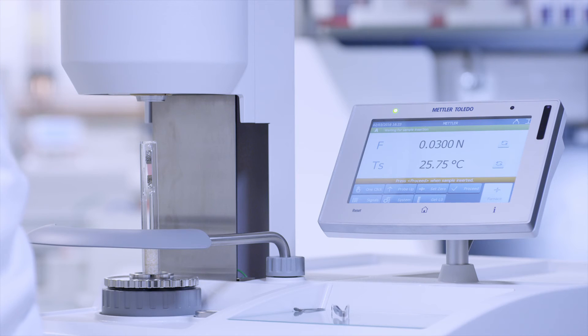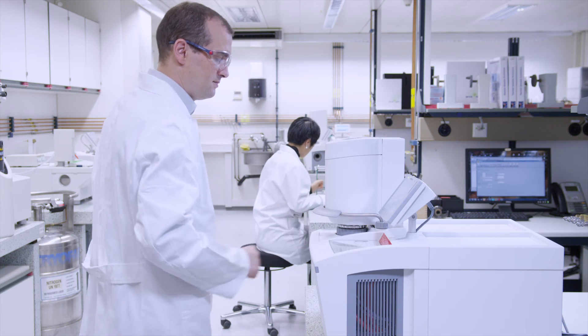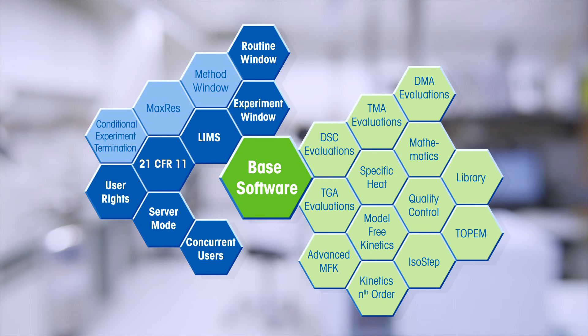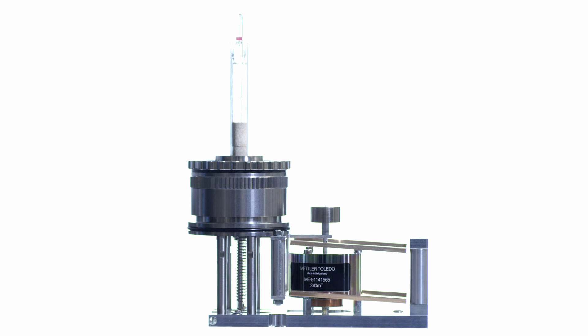In high precision measurements, SmartSense allows the user to perform basic operations without touching the instrument. The powerful STAR-E software provides unrivaled flexibility and unlimited evaluation possibilities.